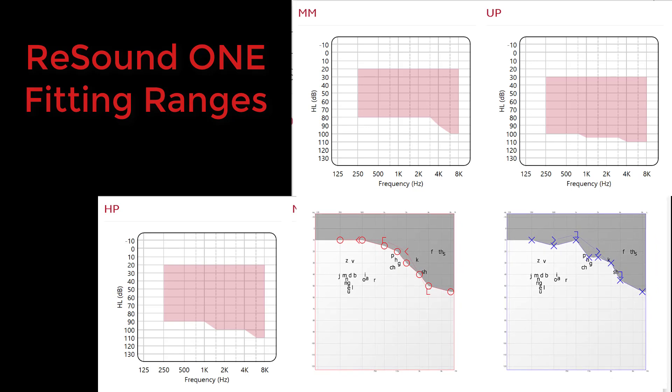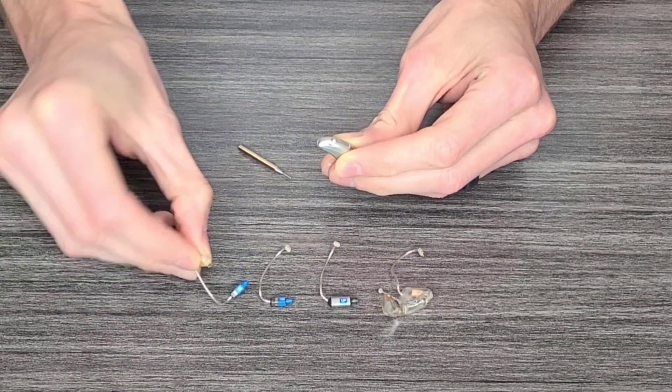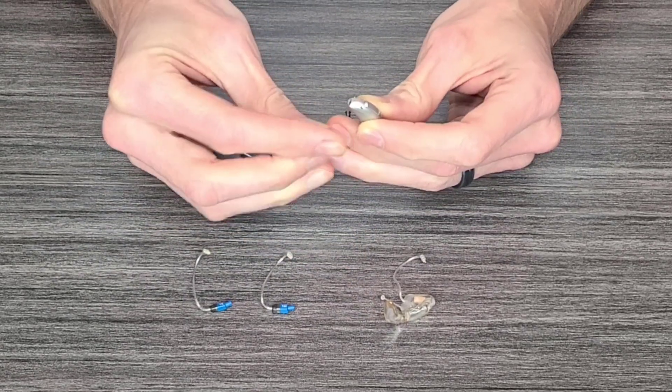If the hearing aid you want does not have a receiver option that your thresholds fit into, you will not be a good candidate for that hearing aid. The nice thing about receiver-in-canal hearing aids is that they're very modular — you can interchange different receivers on the same hearing aid body. If your hearing loss gets worse over time, all you have to do is change out the receiver wire to a stronger one. With custom hearing aids, your options become more limited. If you start with an invisible-in-the-canal hearing aid and your hearing loss gets significantly worse, you'd have to go up in hearing aid sizes, which means getting a brand new device.